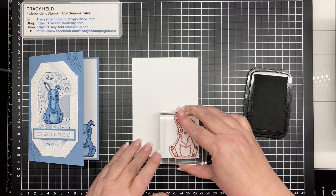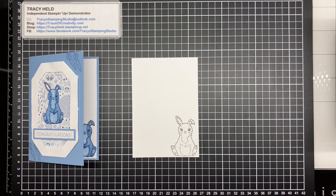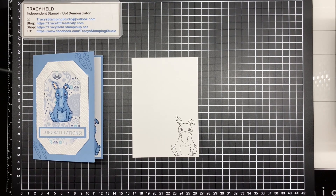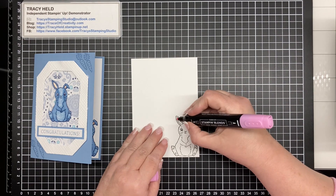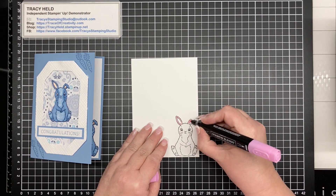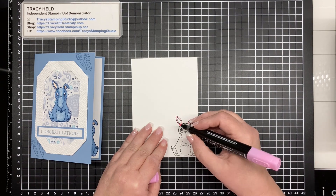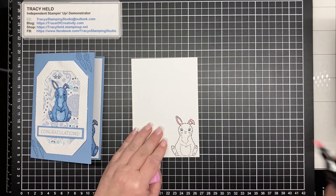This is my insert. You're going to do another one just on a scrap piece of paper. I'm stamping it in Memento this time because I did try stamping it in pink, but Flirty Flamingo just isn't the right color to go with Bubble Bath. The blue one I stamped with Night of Navy and then used the blends to color it in. Starting with my dark Bubble Bath using the bullet tip, I'm going to color in the ears, going around the outside — dark around the edges and lighter coming in.